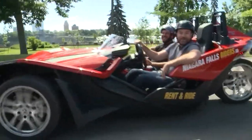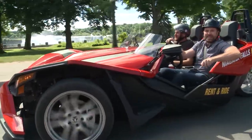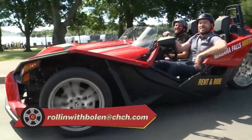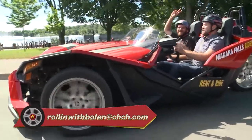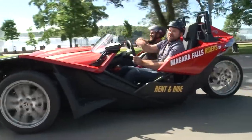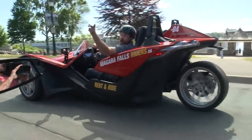That's the show — hope you enjoyed it! There are going to be a bunch more of these shows coming up, so keep your eye out. You can always suggest a place we want to go. Roll with Ballin at chch.com. Special shout out to Jacob and the Niagara Falls riders — you can rent these and go for a cruise just like us. See you next time!